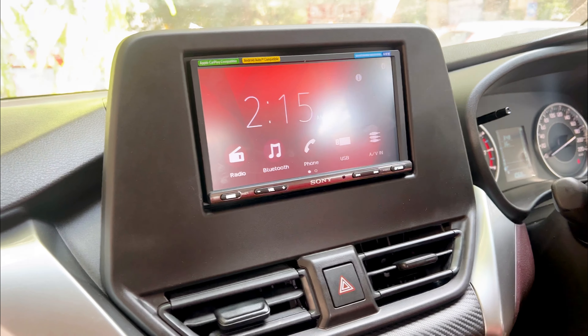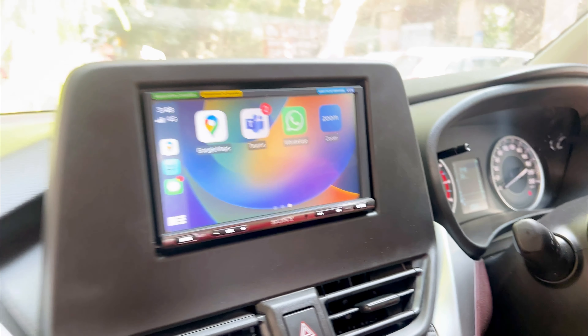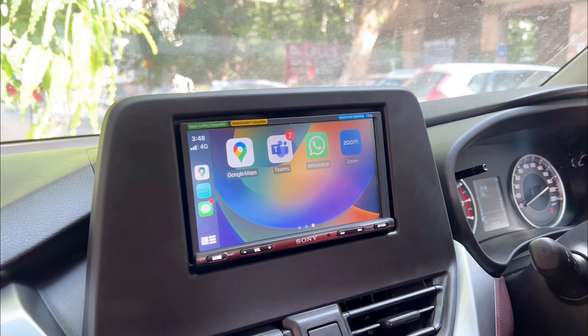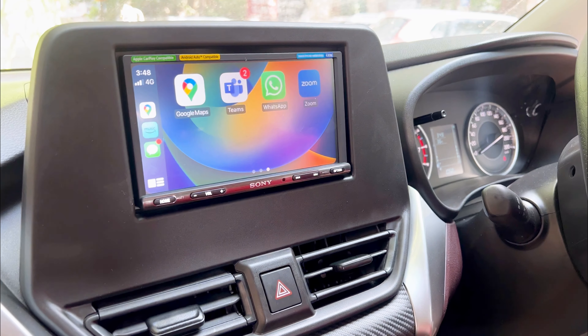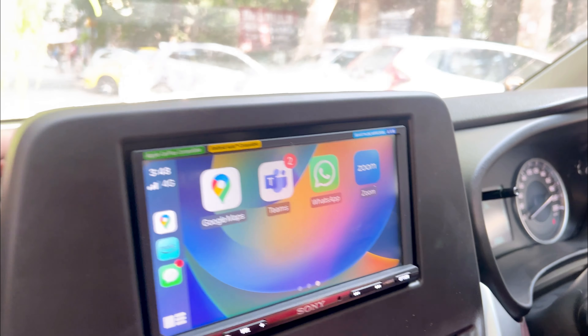It looks similar to a Pioneer — 7 inches, everything is the same. Some people are inclined towards Sony, some towards Pioneer, so whatever their requirement is, we fulfill it and install the same setup in their car. For cars like the Baleno and Brezza, it's the same segment — you get the same panel, no need for changing the panel. It's just plug and play with couplers.